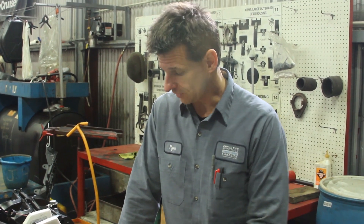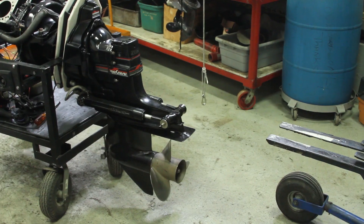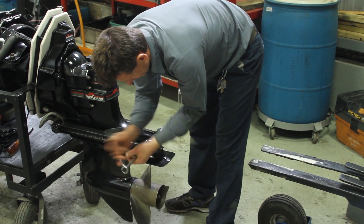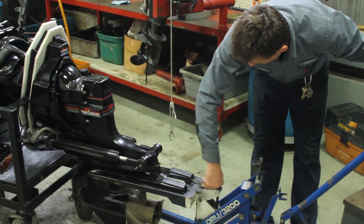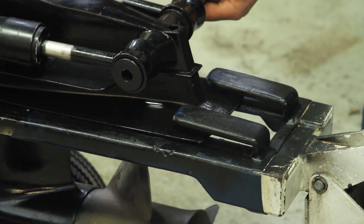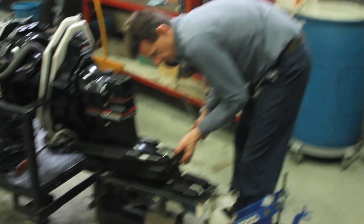We've drained all the fluid out of this drive, so now we're ready to go ahead and take it off. The first thing I do — I know I'm working on an alpha drive — I had to put it in forward gear. Why put it in forward gear? You're going to see that in a little bit. The key to this is not to lose any of your parts, so you might need them back for reassembly.